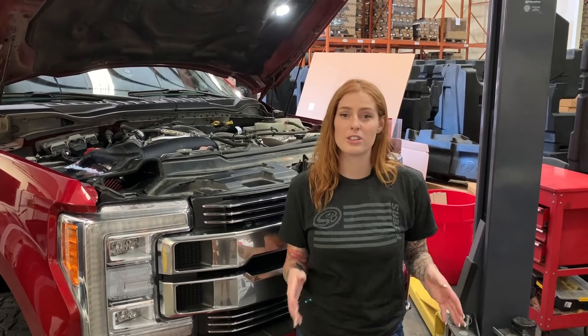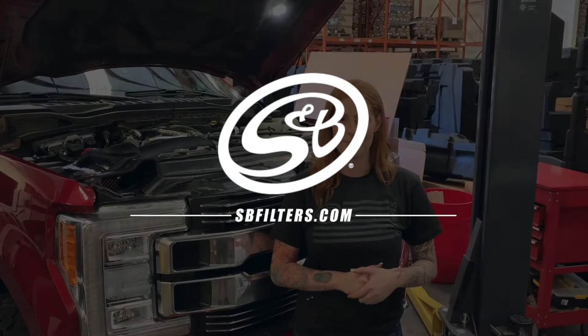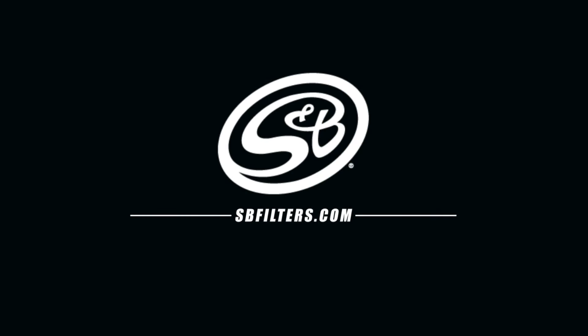All right guys, so that's it. This intake kit has an increase in airflow of 55.97% over stock while still maintaining a 99.56% efficiency rating. If you have any other questions or you just want to know more, you can always give us a call or chat us in at the bottom of our website. I'll see you next time. Thank you.